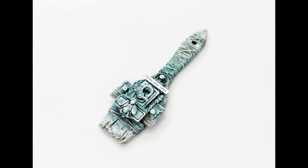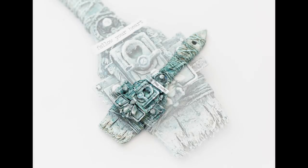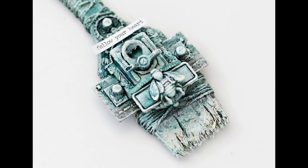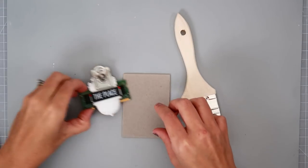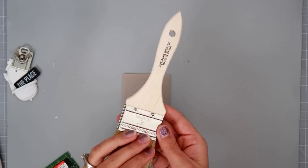Hey everybody, today I am going to be altering a paintbrush. I found mine at the dollar store. I found two different sizes there, and this one is one of the smaller sizes.